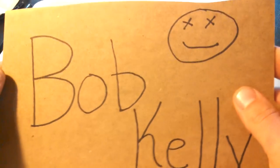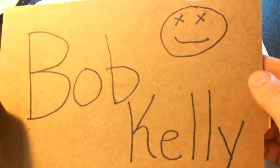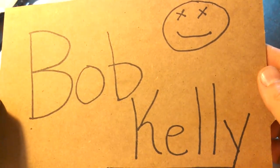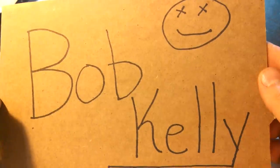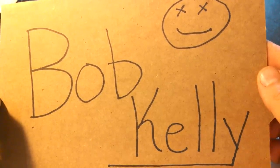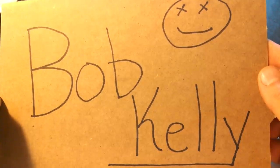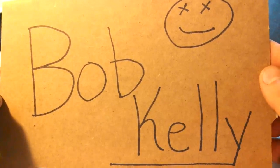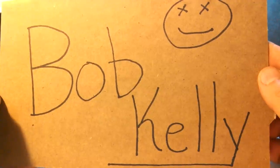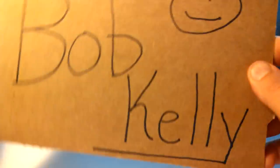Real quick, I want to do a shout out and a thank you to a new YouTuber, Bob Kelly. I'm going to link his channel in my description. He does a few videos on his knife collection, he's got some cool knives, a good sense of humor, and he's a nice guy. Stop by and check him out. Give him a thumbs up, subscribe, let him know Michigan Edge sent you.